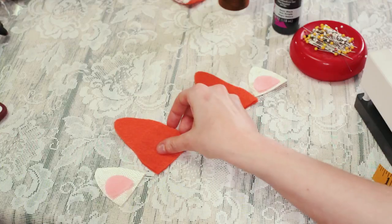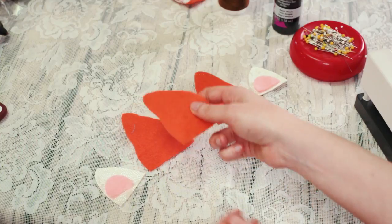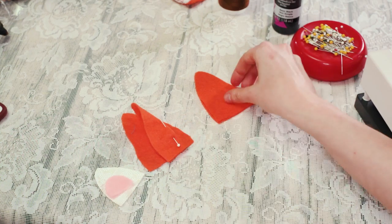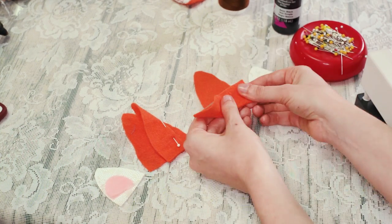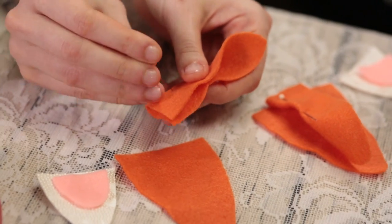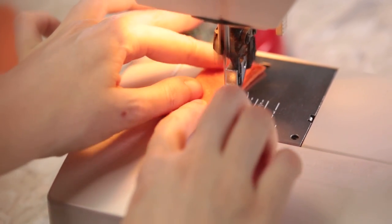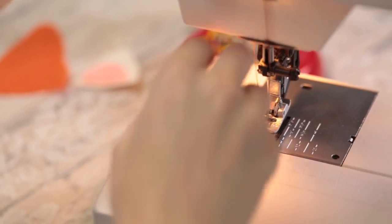Now, grabbing the inside edge of the front orange earpiece, fold it to the outside. Take a pin and pin a very small dart on the folded edge. Our darts are usually about half the height of the ear. Try not to dart more than half an inch of the material. These darts will help the ears naturally curve inwards.